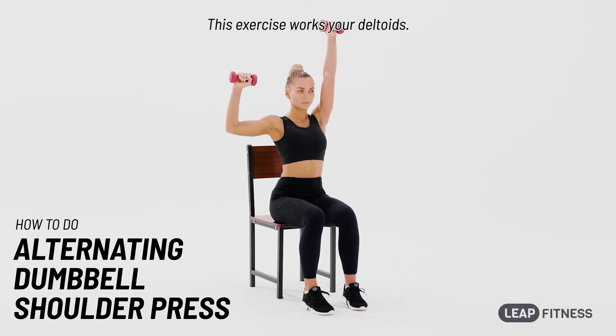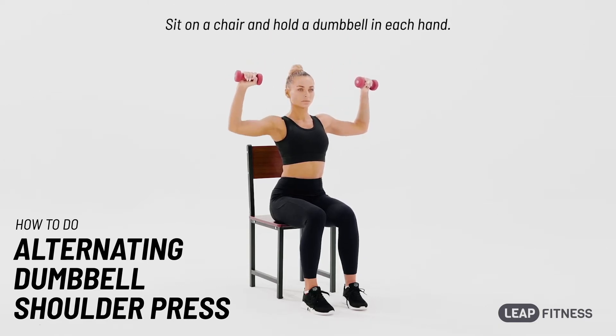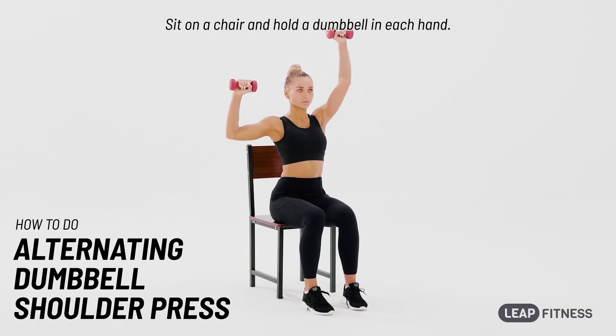This exercise works your deltoids. Sit on a chair and hold a dumbbell in each hand.